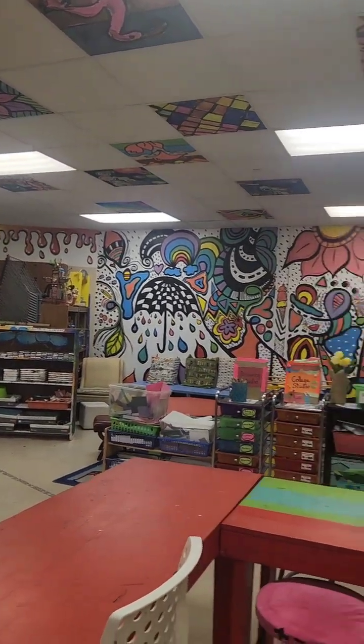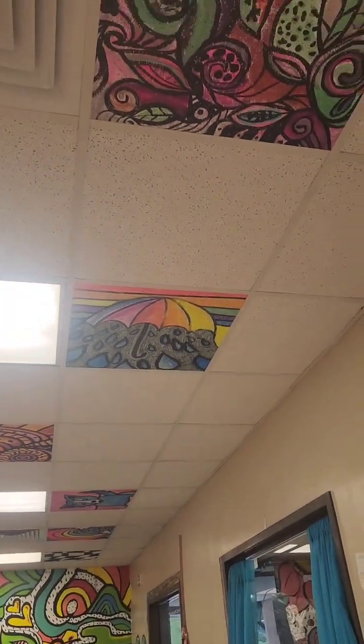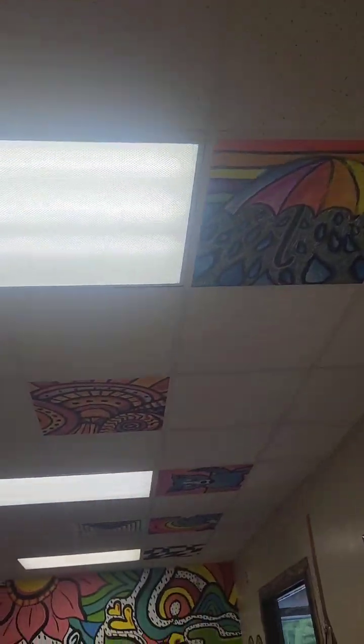We started with about three ceiling tiles that we painted in art club. I'm going to turn the camera around and show you — what started as three in art club turned into a lot. This is a great end-of-the-year project.